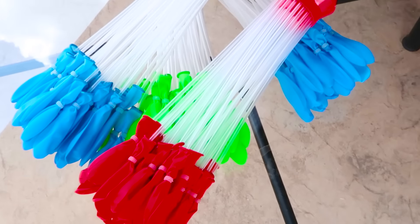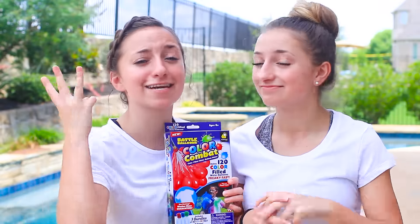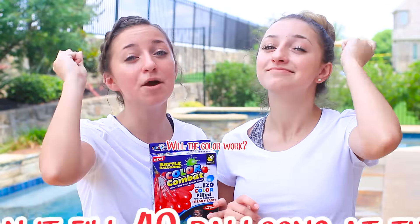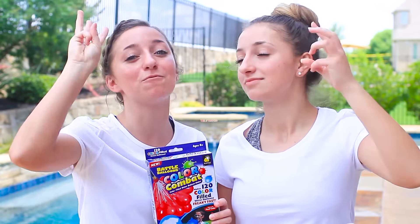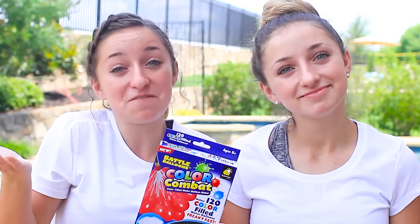So there's red, blue and green colors. That's why we're wearing white shirts, and the color is supposed to wash out of your clothing. So we're basically testing three different things for this product: whether or not it can fill up 40 balloons at the same time, whether or not the color actually works, and whether or not the color washes out of our clothes. So we'll see if it's a fab or a fail.